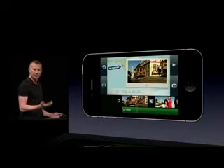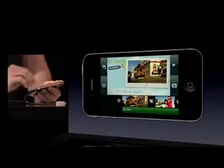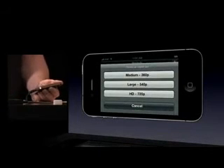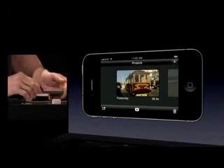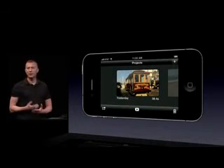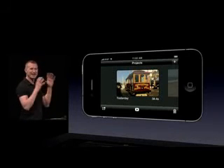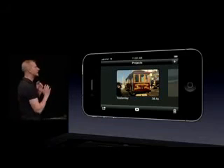I can come back to the project list and tap the export button. I have three different sizes I can choose to export, all the way up to HD 720p. What I'm going to show you now is a version of this project that was exported at 720p HD — and what you're going to see was produced entirely on the phone: recorded, edited, rendered, all completely on the phone.